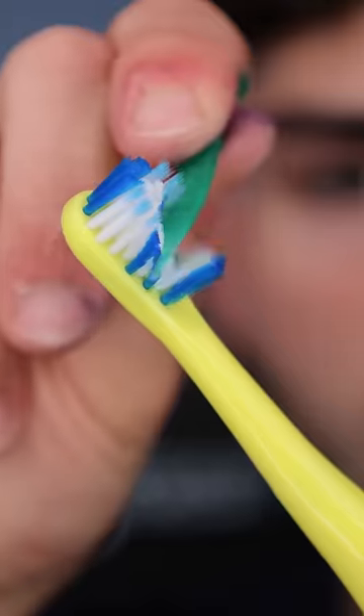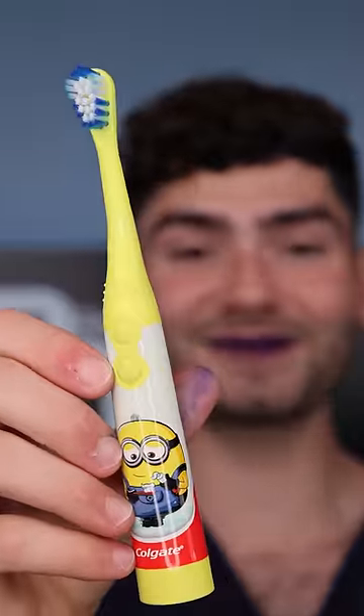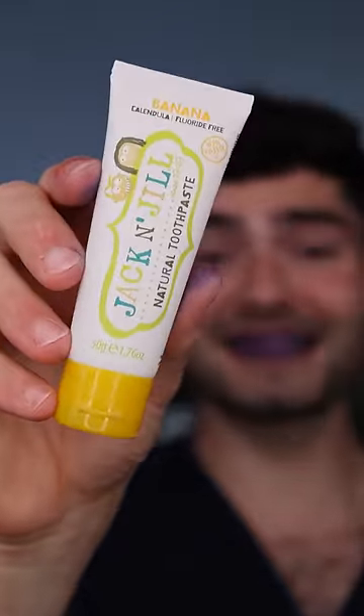Colgate Minion Toothbrush. Pretty weak unboxing, but bonus points for extra soft bristles. Banana flavored toothpaste — my least favorite flavor.